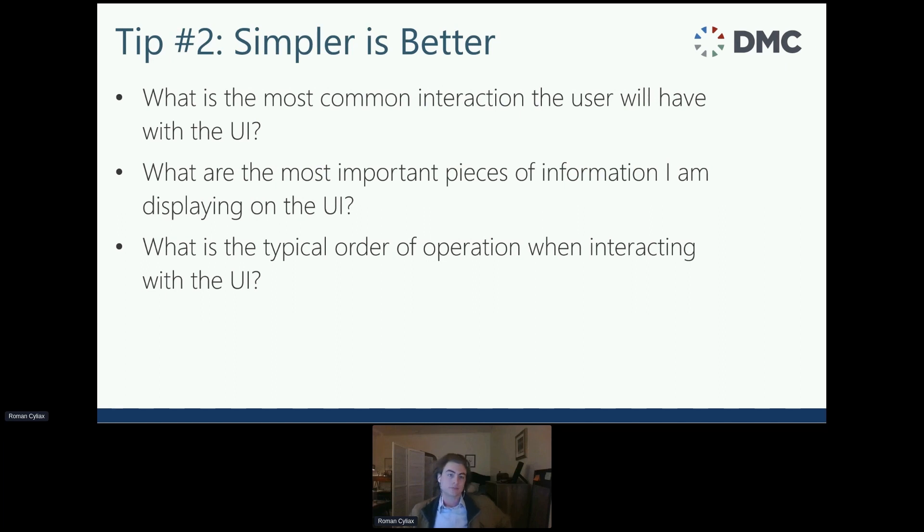Tip number two: simple is better. If a user has to think about your user interface, it's too complicated and not intuitive enough. The most common interaction should be what you're focusing on — if users log in, the login screen should be front and center. Every user will close the application at some point, so that should be very available. Know what information you should be displaying, what are the most important pieces, and what is the typical order of operation. The key is the user should not have to think about how the UI works — it should just make sense with the workflow.